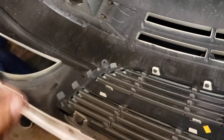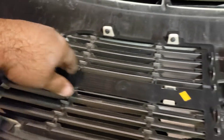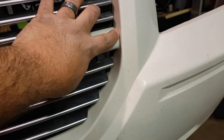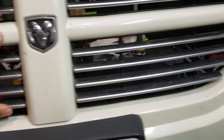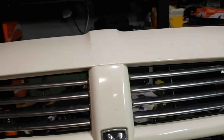We're going to remove all these clips and everything. We're actually going to have to cut it right here along this line — this part right here — so this new grill will fit in here nice and flush. It'll look really nice, I promise. I know it's kind of scary taking a Sawzall to this, but it's going to look good.